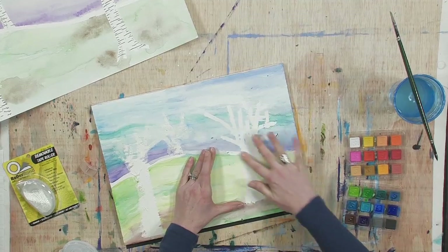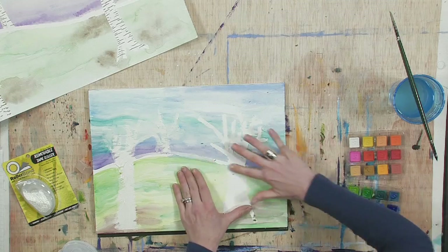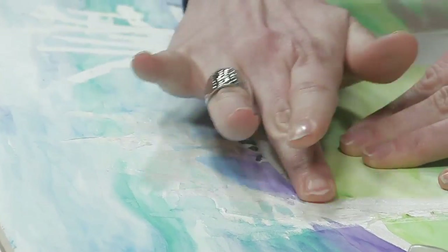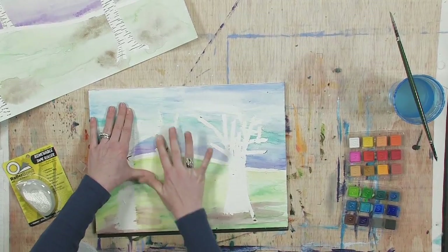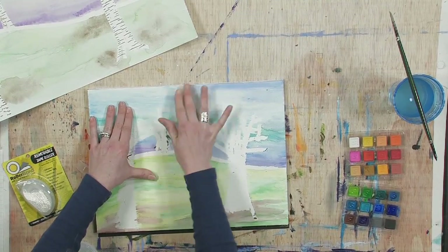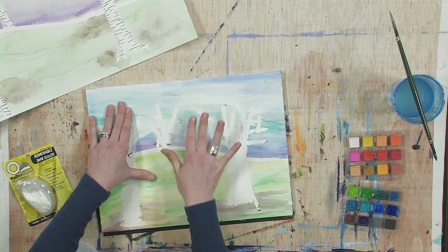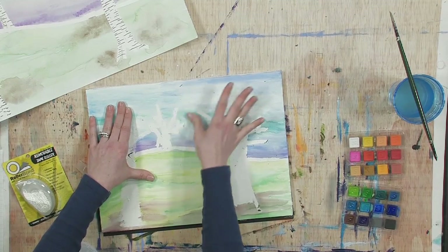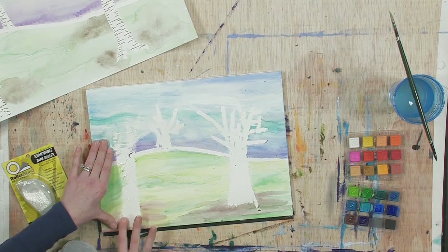You can just kind of roll it and peel it off — make yourself a little collection of these. That's our first tree! We also have to do our horizon lines — don't forget to do that. It's so exciting when something like this works and you get to see what resist is all about. The back one turned out a little funky, but I think once we add the birch bark details it'll be cool.